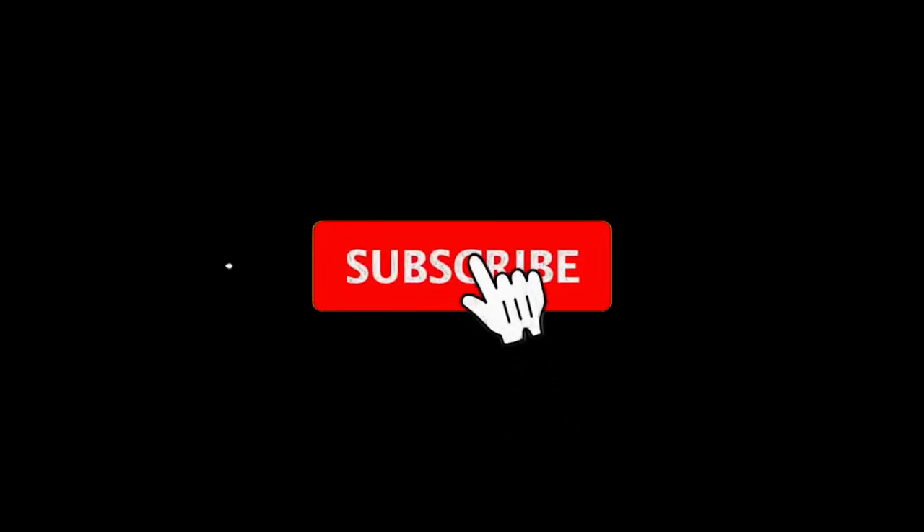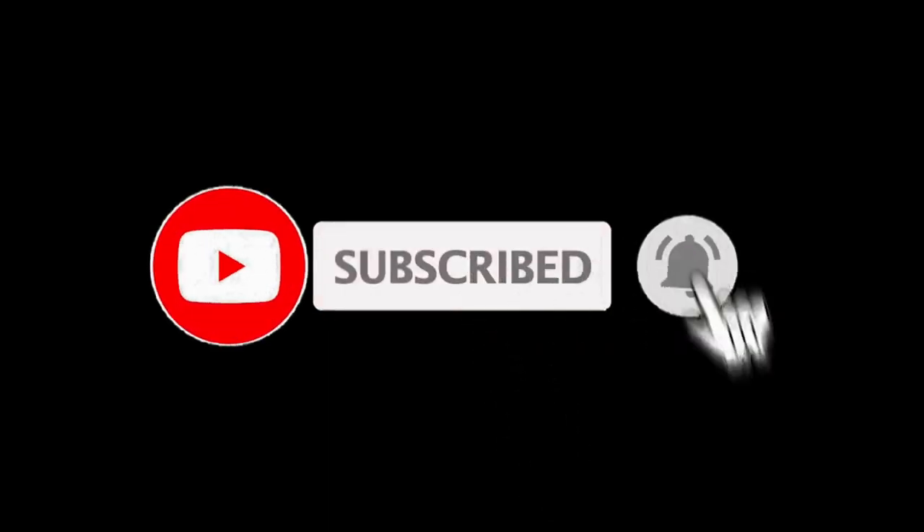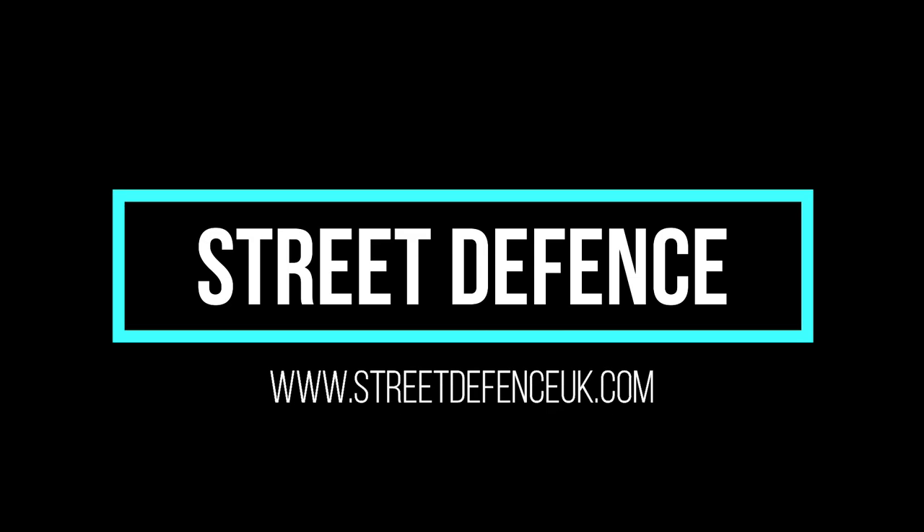Remember to subscribe to the channel. We're going to have regular self-defense tips throughout the weeks coming up. Looking at the months ahead, we've got plenty of different content coming. Any suggestions, put them down in the comment section below and visit the website. Thank you very much.